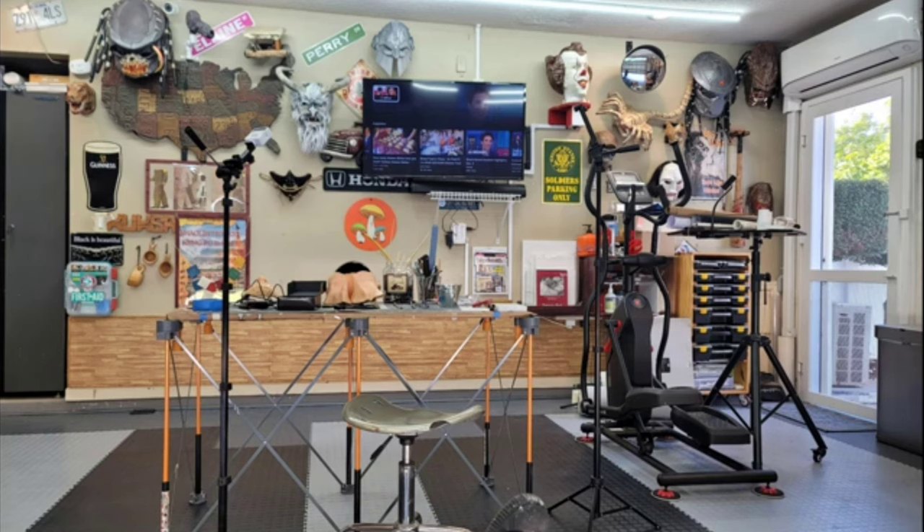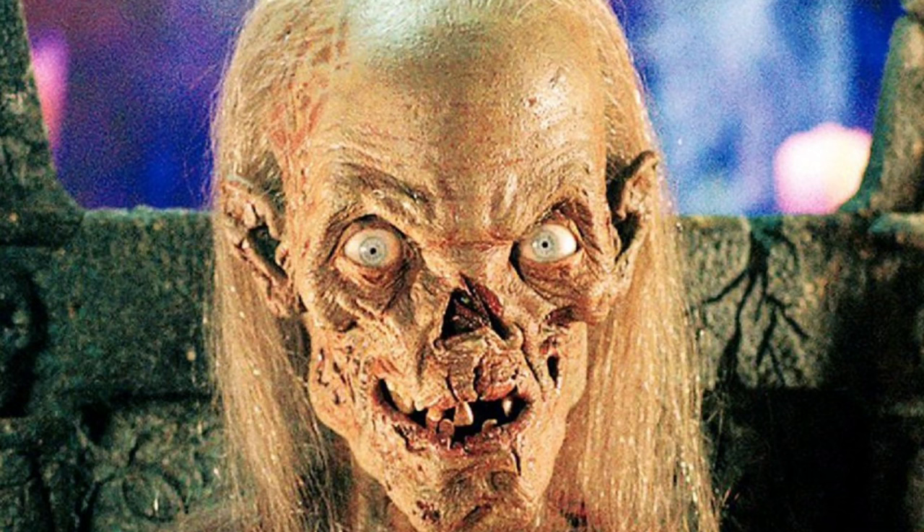Welcome back Proppers. Today we'll be making the Crypt Keeper from the Tales from the Crypt series. As usual for my builds it won't be an exact replica — you'll be getting my own personal version of our beloved ghoul.